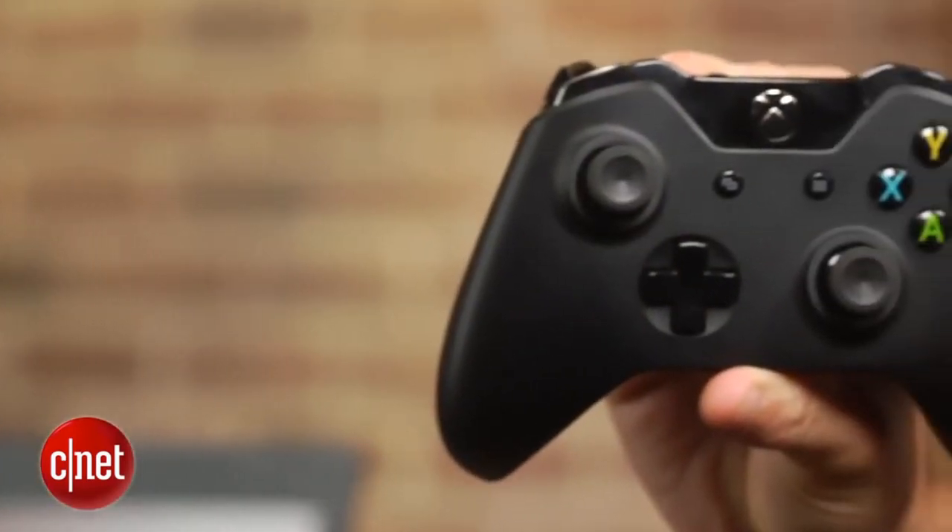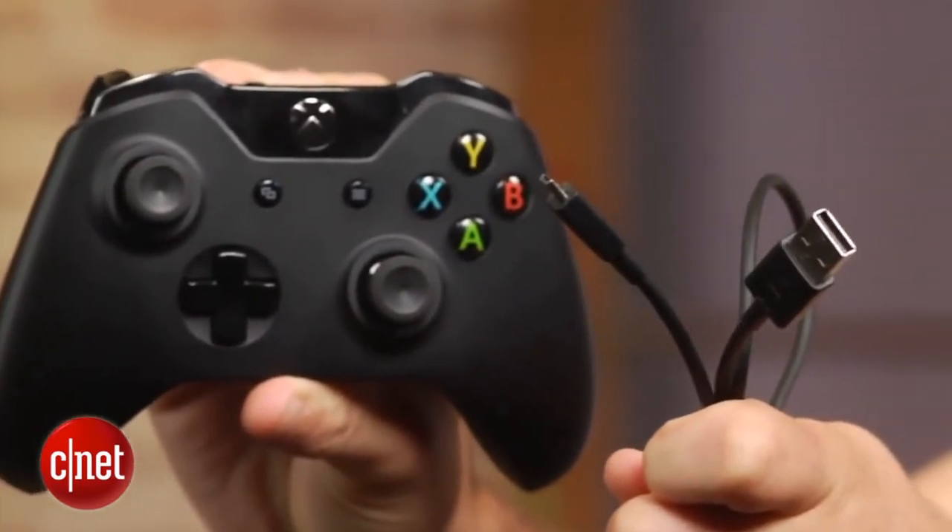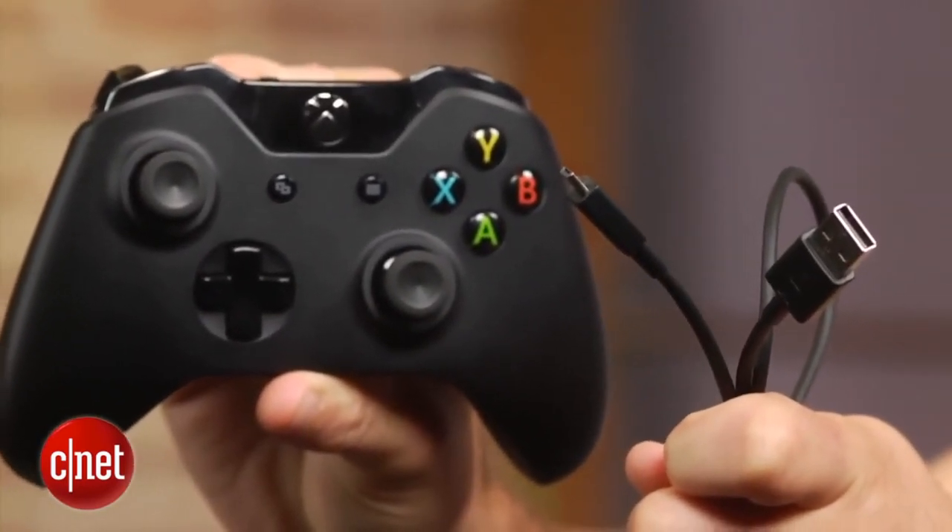For the Xbox One, you will need a micro USB cord. Unfortunately, the controller can't be used wirelessly. It's a little more difficult to use the Playstation controllers with your PC. In fact, I don't even recommend using the PS3 controller.